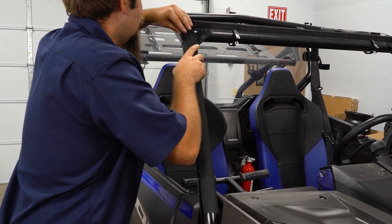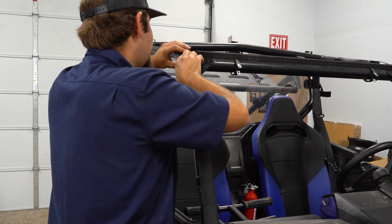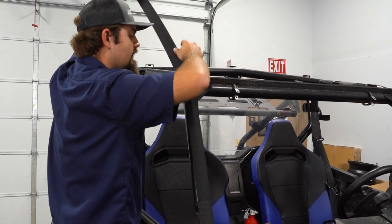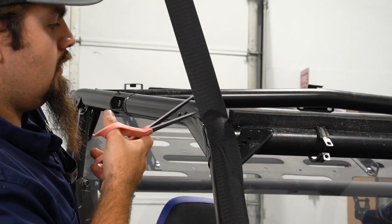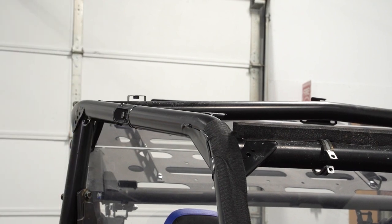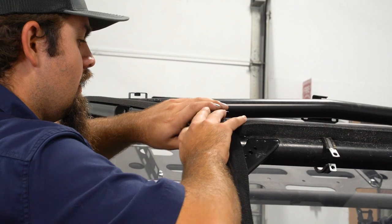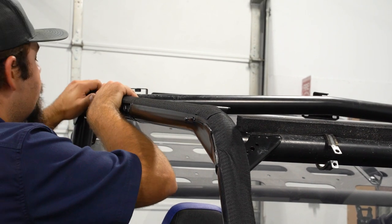I'm just gonna go through. At any point that we have a wrinkle or anything of that nature, we're gonna try to work it out. Whenever you try to make a bend, it doesn't always lay out the best. If you just stuck it, you can peel it back up and kind of readjust. Right here where it makes this bend, I'm just gonna cut it. That way we can get this piece to lay down nice. Then we'll just take this piece and butt it right up.